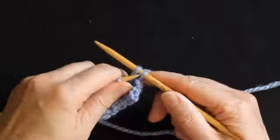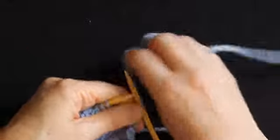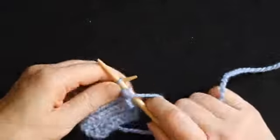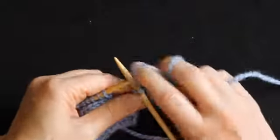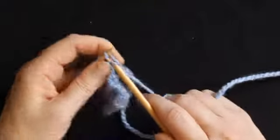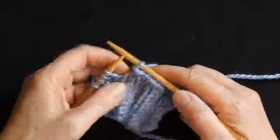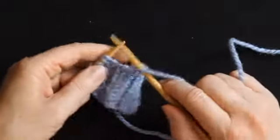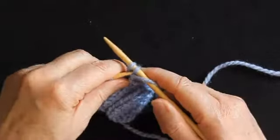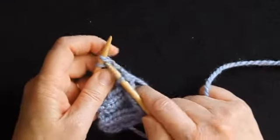Knit another purl stitch and again I've got two stitches, so I lift one stitch over the other and off the right needle. My next stitch is a knit stitch, so I take the yarn back between the needles and work a knit stitch, lift the stitch over, a second knit stitch, lift the stitch over. Bring the yarn forward, purl one, and take the stitch over. As you can see as I'm working, I cast off the stitch before I move the yarn for the next stitch — so I cast off that knit stitch before I move the yarn forward ready to work my purl stitch. Purl one, purl two, again I'm going to cast off that stitch before I move my yarn to the back to work the last two knit stitches.